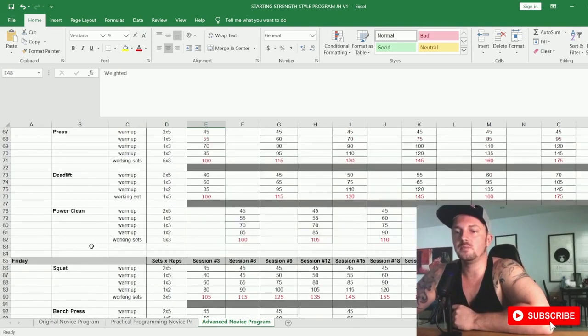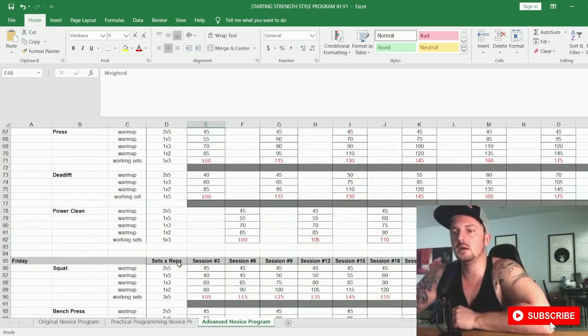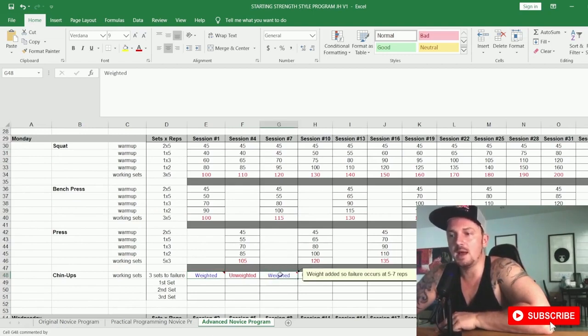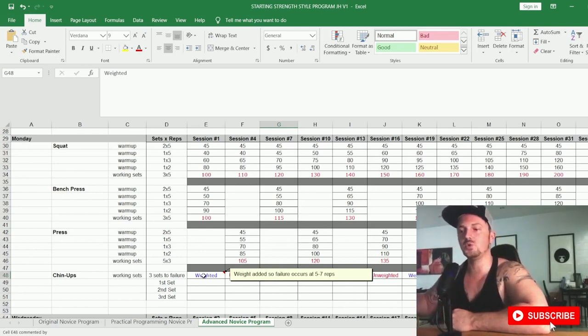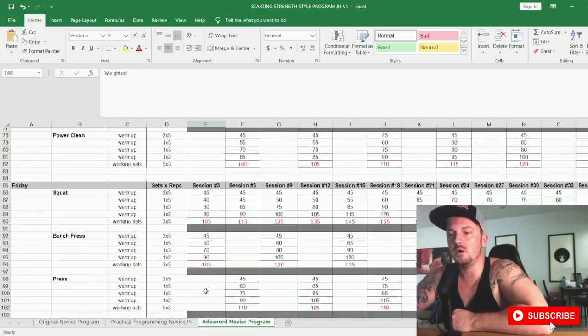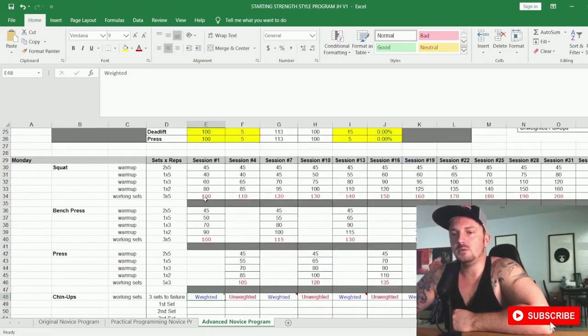In the advanced program, you alternate chin-ups and pull-ups between weighted and unweighted each training week: Week A weighted chin-ups, Week B unweighted, Week A weighted again, and so on. When doing weighted, choose a weight where failure occurs at five to seven reps — make sure you pay attention to that. The same five-to-seven rep range applies for weighted pull-ups.